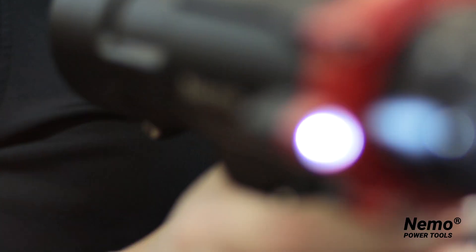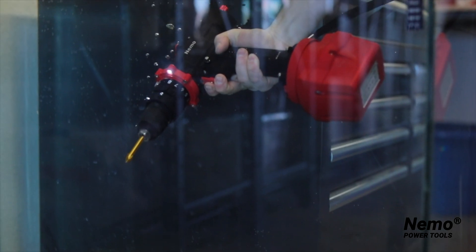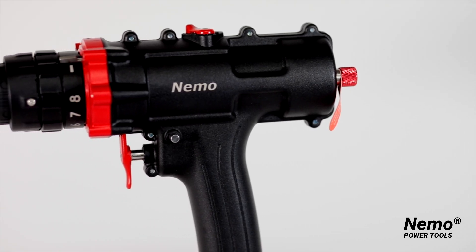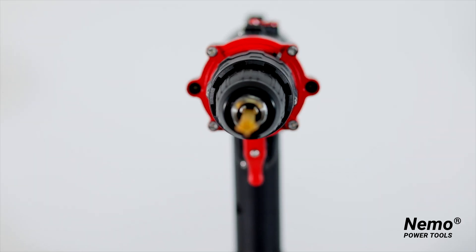The Nemo Power Tools Hammer Drill offers you the power you need for working with cement, brick, block, or stone in wet or underwater conditions. Installing concrete anchors, attaching electrical boxes to brick, drilling into swimming pools, and setting cave and canyoneering rigging are all made possible with the submersible cordless hammer drill.